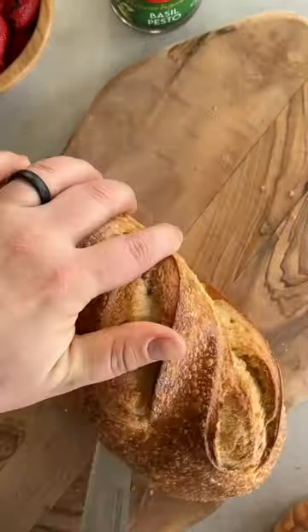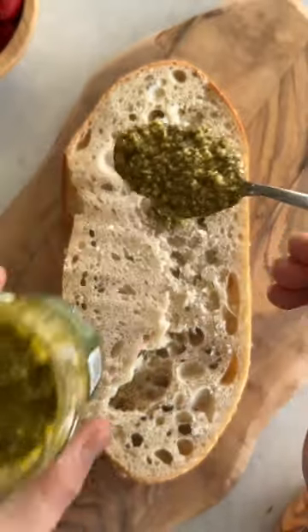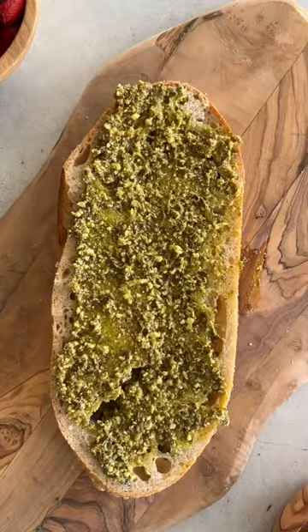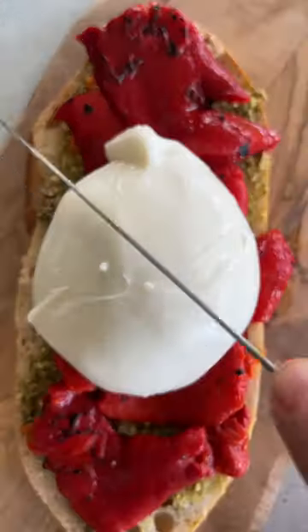Cut open a crusty loaf of sourdough or Italian bread and then to both sides add a few generous spoonfuls of Mezzetta basil pesto. Follow that with some Mezzetta roasted red bell peppers and a creamy ball of burrata cheese.